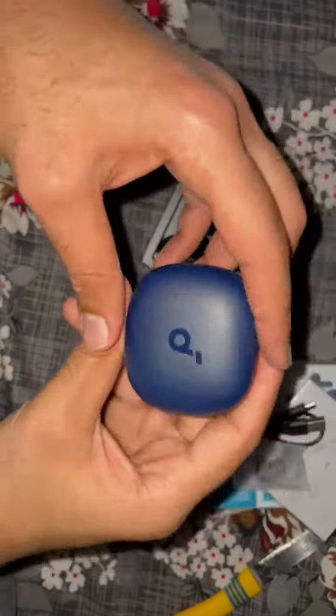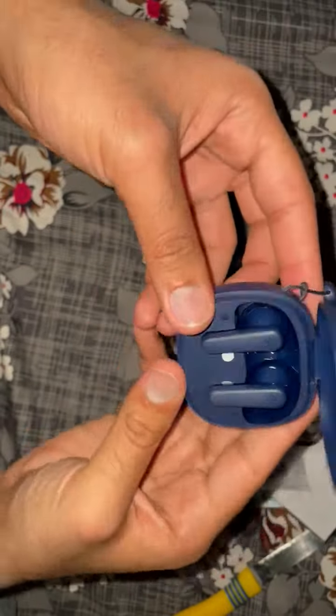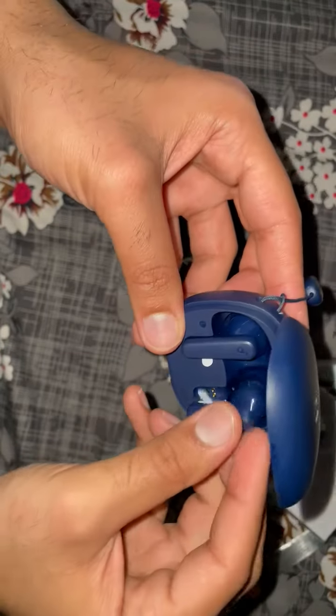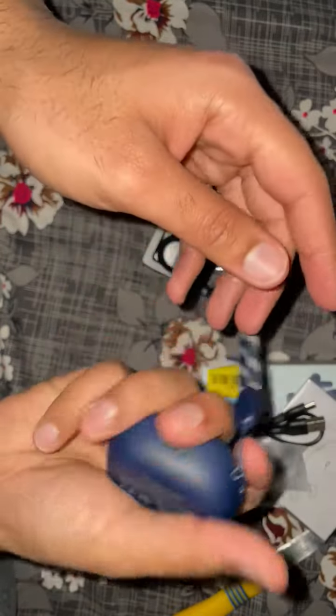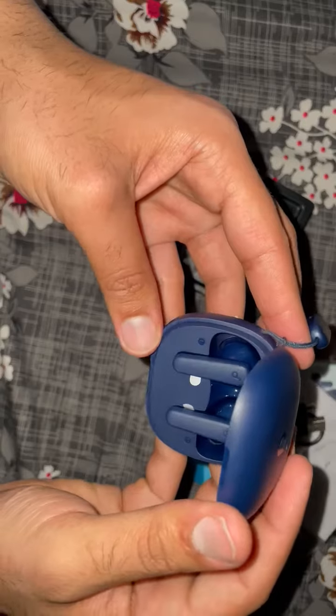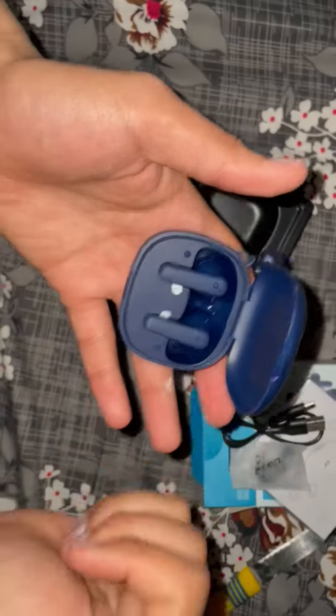Yeah, good color, nice color. Okay, so this is our small review and unboxing. Please like and subscribe, thank you so much.